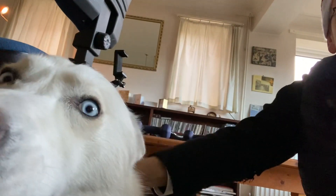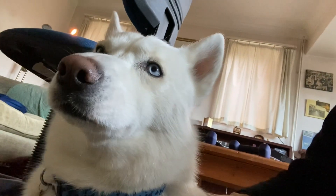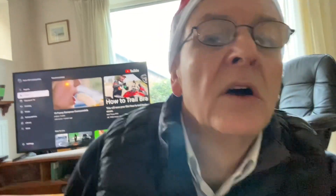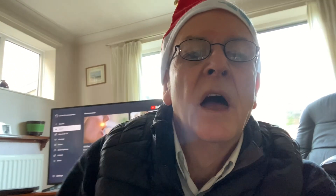I take him for walks and he's lovely. He's a lovely dog, aren't you, baby? So this is my new doggy, which I thought I'd show you. And my wonderful Christmas hat. It's been quite a cold few weeks in Lincoln, but hopefully it's getting warmer this weekend.